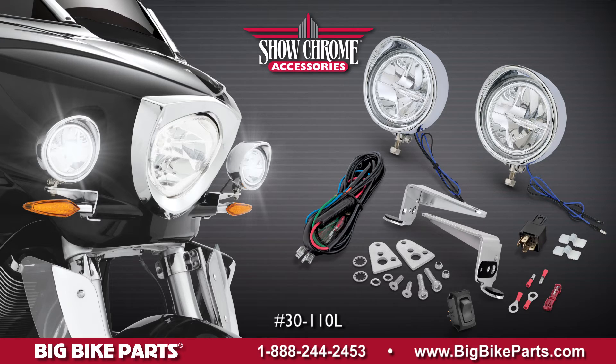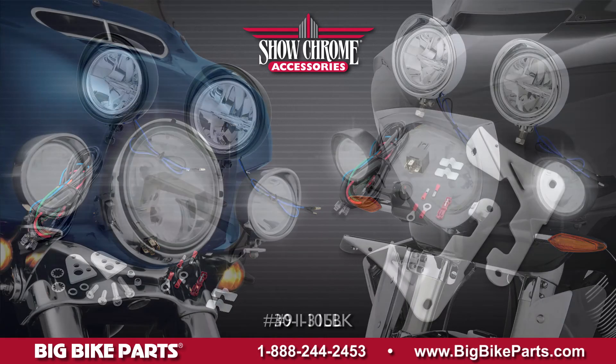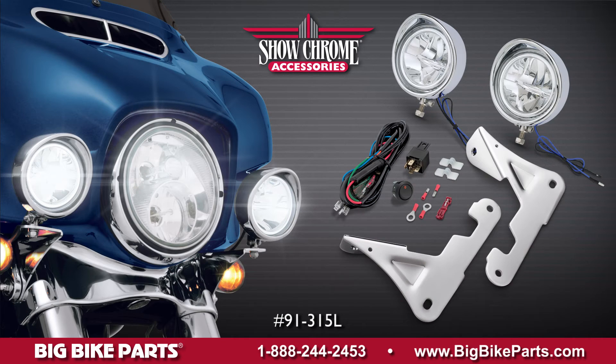These focus driving lights feature the latest in Cree-LED technology that offers a 6000 Kelvin color temperature and a light envelope reaching a thousand feet, allowing you to see as well as be seen when traveling down the road.